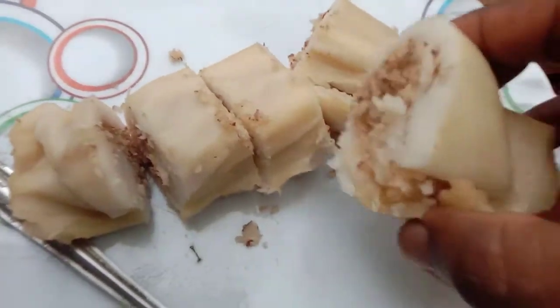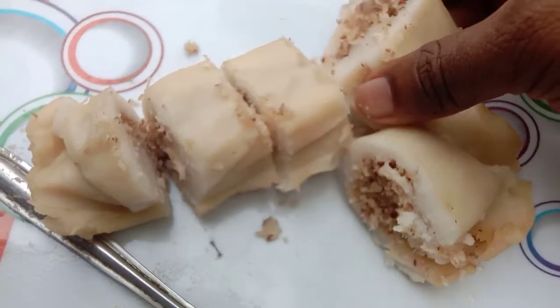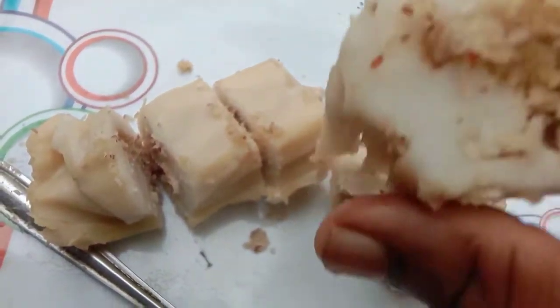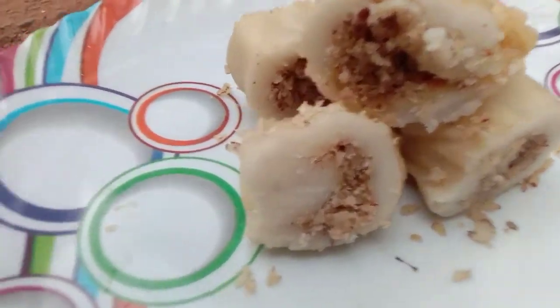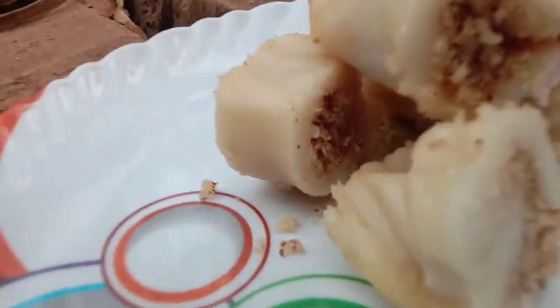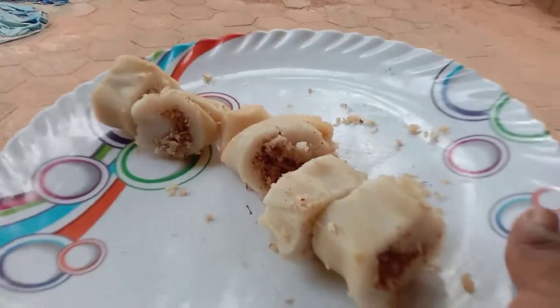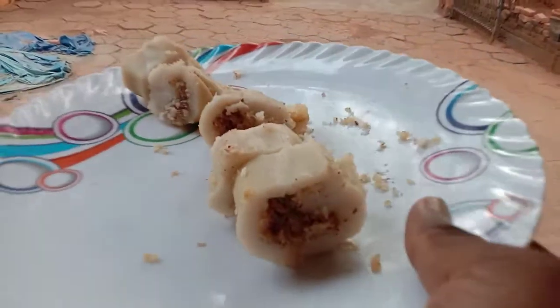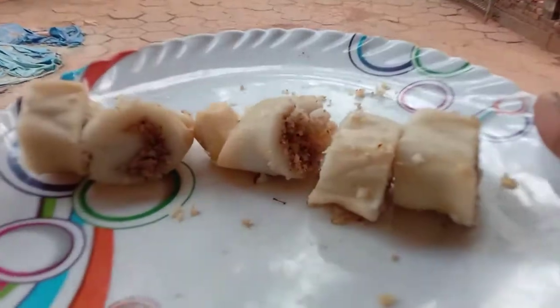If you want to try the feedback from the mustard, you will be able to test it. We will test the mustard. We'll use this process — it's time to make it a bit faster. We'll remove the process from the other side and make it a little more refined.